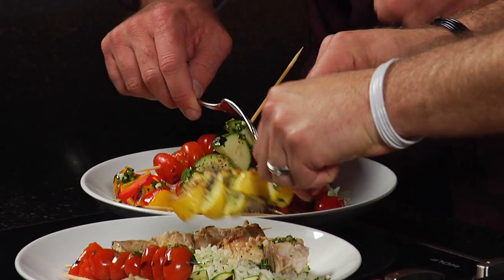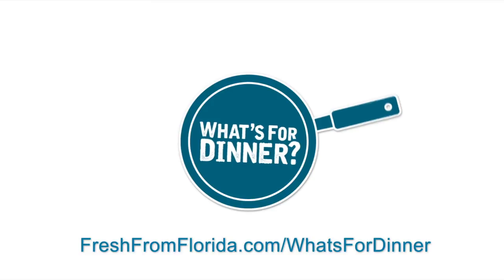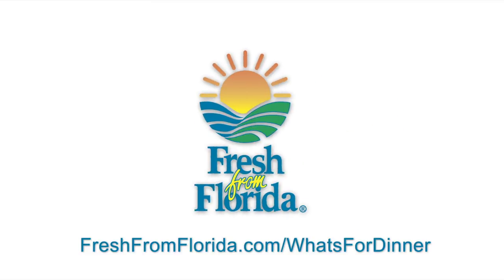To get this recipe and many more, go to freshfromflorida.com slash what's for dinner. And remember, delicious is always served fresh from Florida.